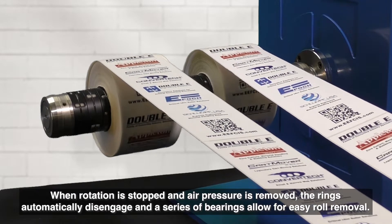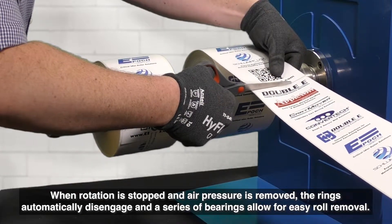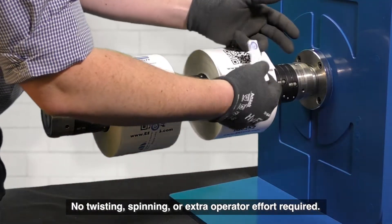When rotation is stopped and air pressure is removed, the rings automatically disengage and a series of bearings allow for easy roll removal. No twisting, spinning, or extra operator effort required.